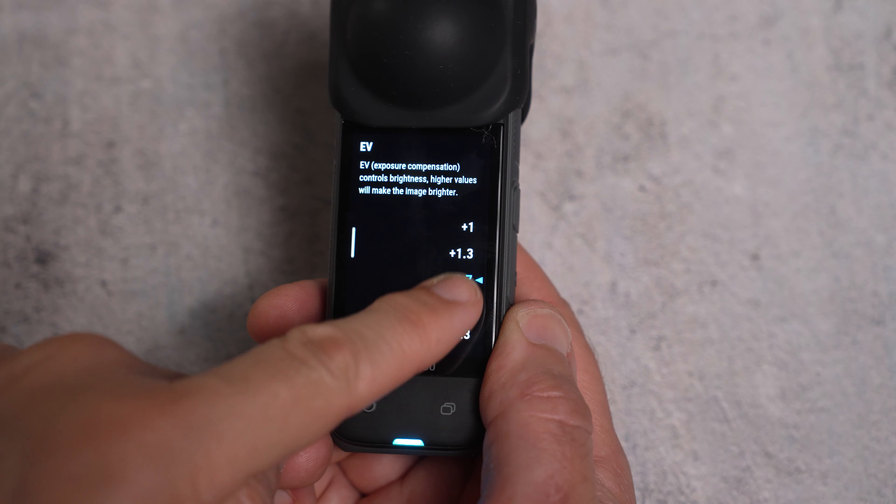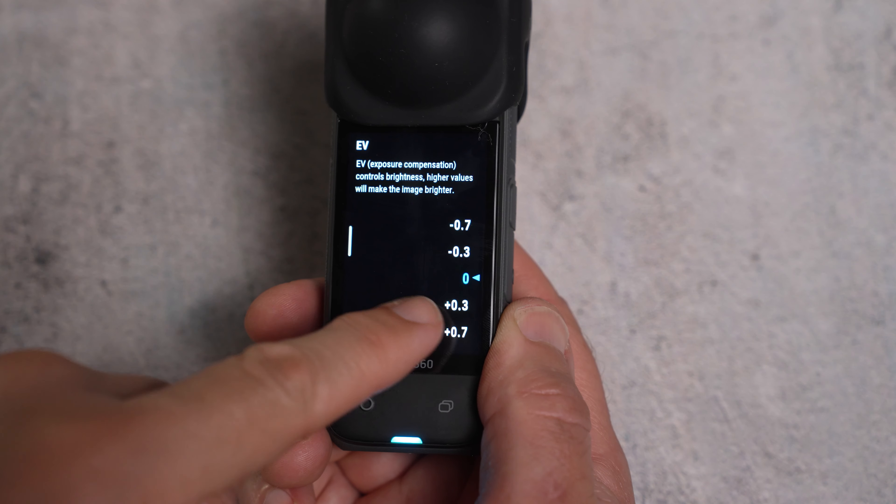How you set the exposure compensation will be situation dependent, but it's a great tool to have. Just remember when you use it, always reset your EV back to 0 ready for the next time you want to film.